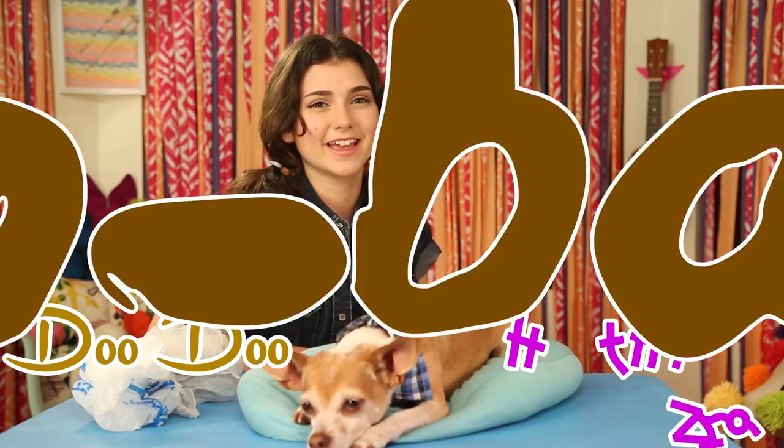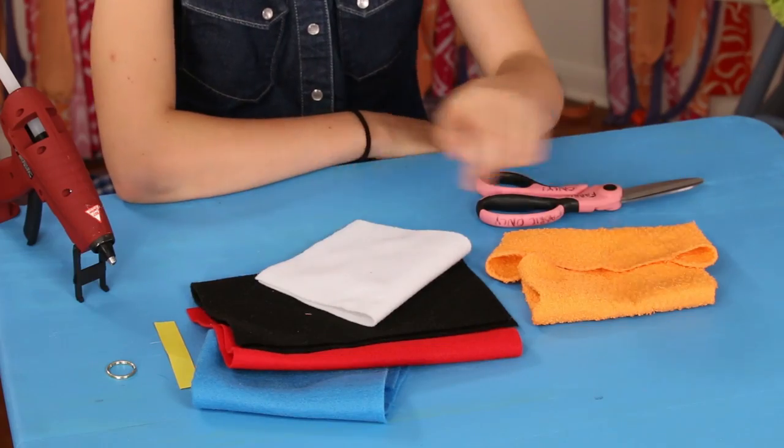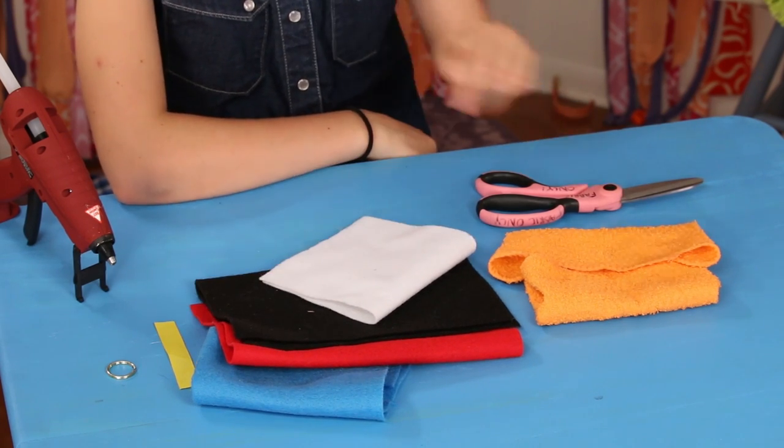When nature calls, don't let picking up doggy doo get you down. Conceal those ugly plastic bags with my doo-doo-the-right-thing doo bag dispensers. For this, you'll need a washcloth, colored felt, hot glue, a keyring, ribbon, and scissors.